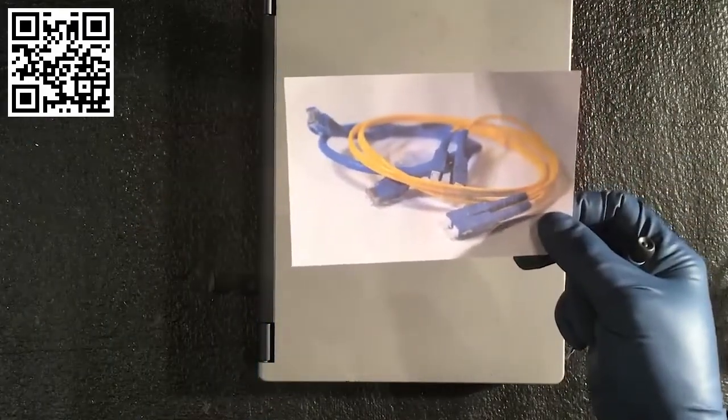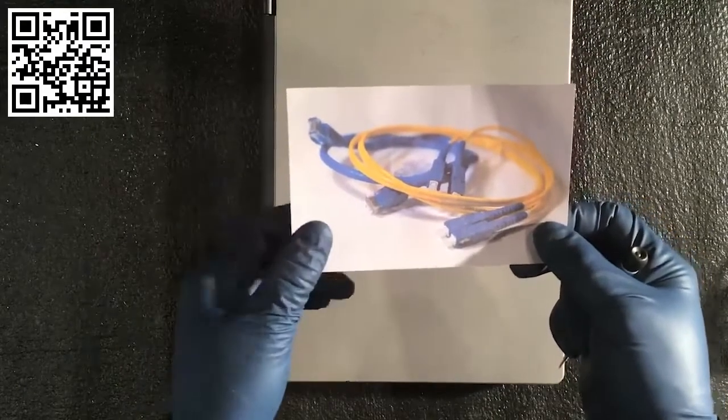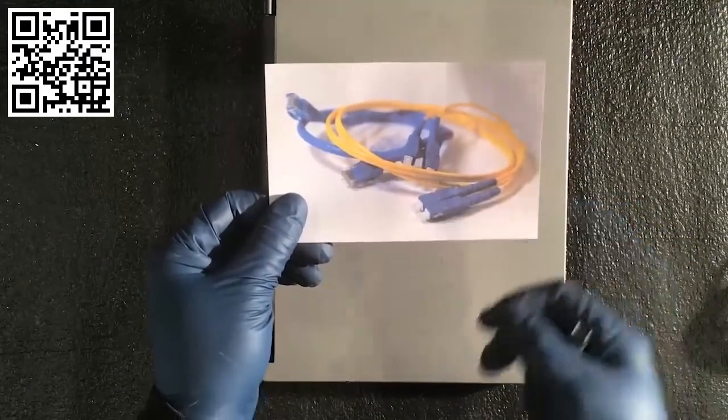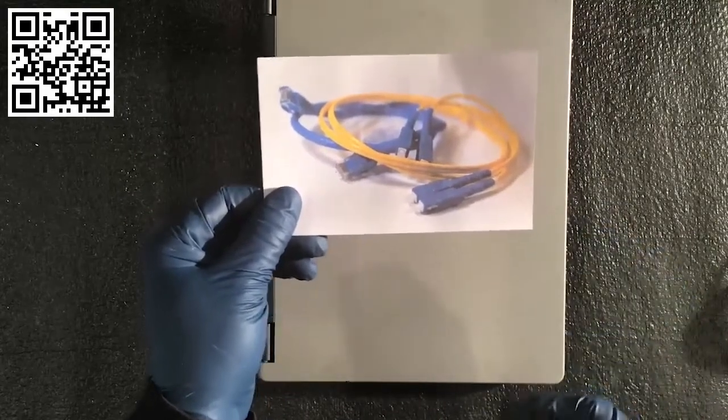I recommend that if you're going to stay working in the IT field once you've got your CompTIA certification, look at some networking security enhancements and also look at some fiber optic installation training.